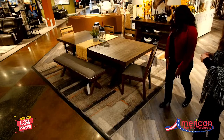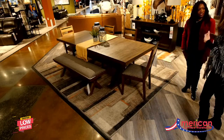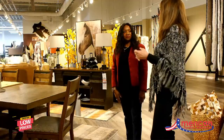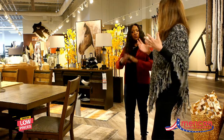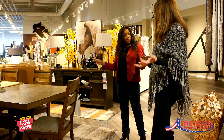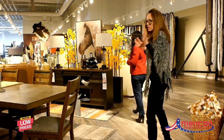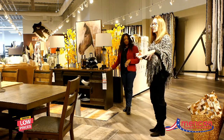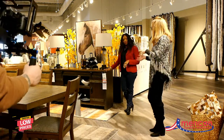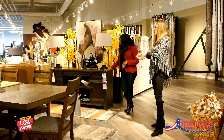Another rug people always need is a runner. In these big spaces you often have an entry going into the room or a nearby hallway — always a heavy traffic area. You can use the same type of rug, the same style, or pick something different. I love how this one looks different but really connects nicely with the rest of the rooms in the space.